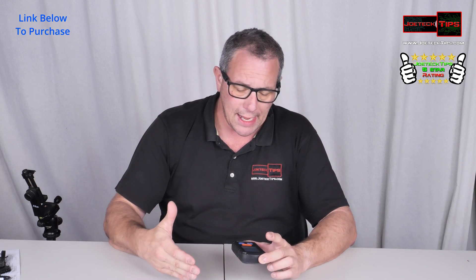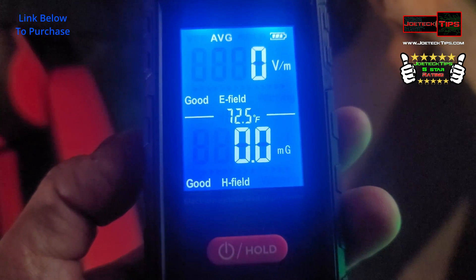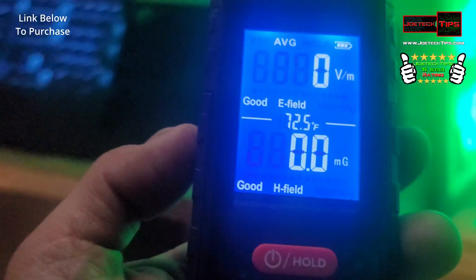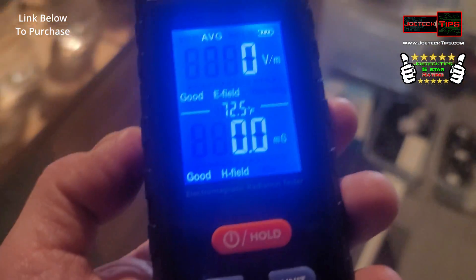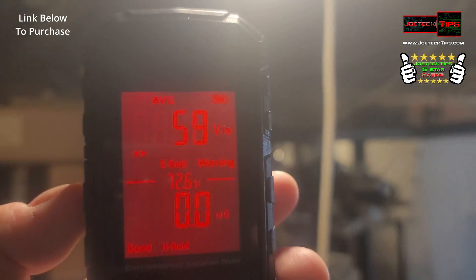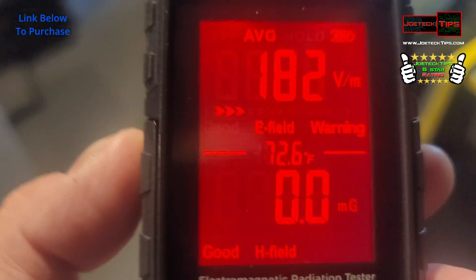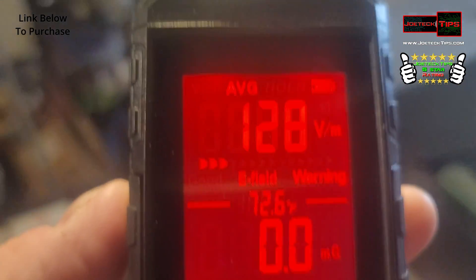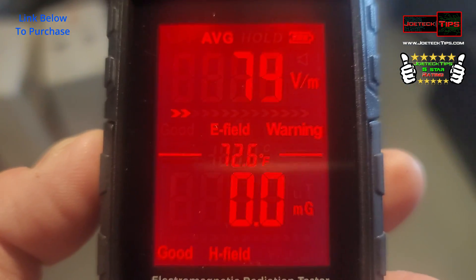If you like this video give me a thumbs up, and if you're not a subscriber, subscribe. Now let's get to those videos. Believe it or not, it does read zero volts per meter in open space, but as soon as you get close to something — see, my PC is fine — and then I start going close to LED lighting like this, and it starts to go up. That's crazy. The further you are away from something, the better off you are.